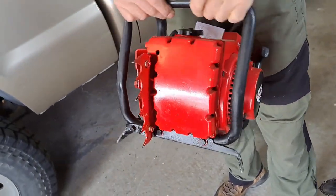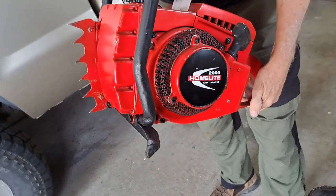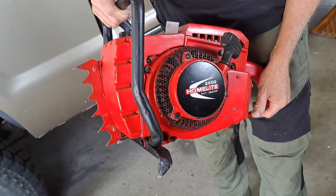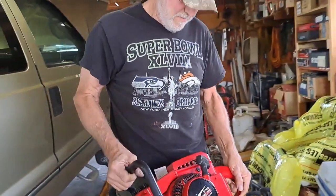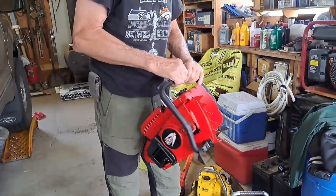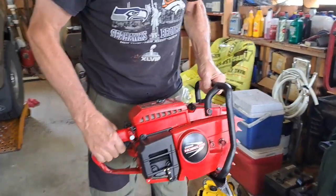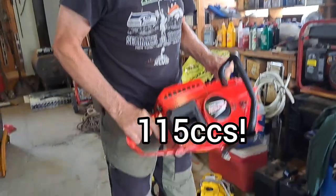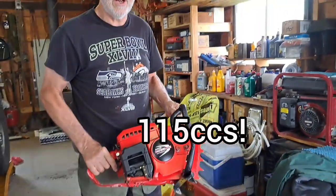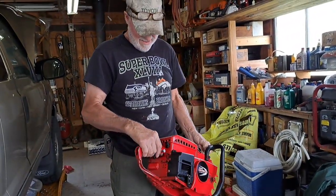What kind of paint is that? I think it's International Farmall red. That thing's a beast. What did you say it was - 115 CC? Damn, that thing's an animal. It's got some torque.